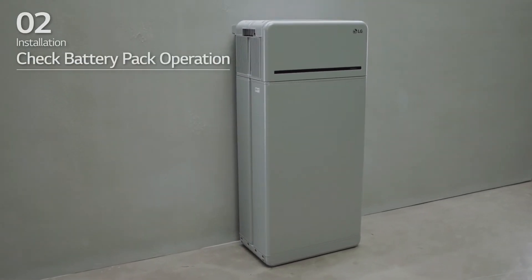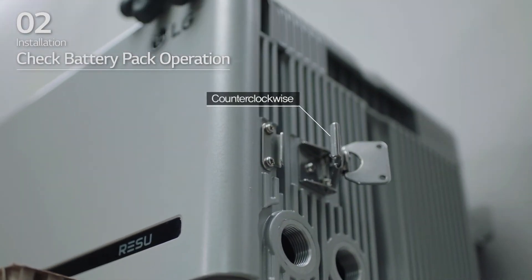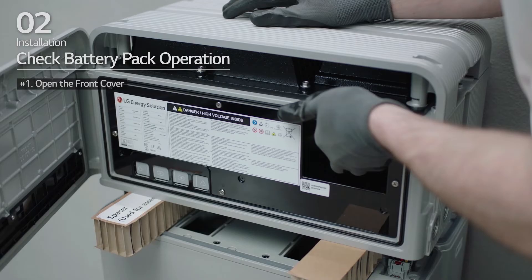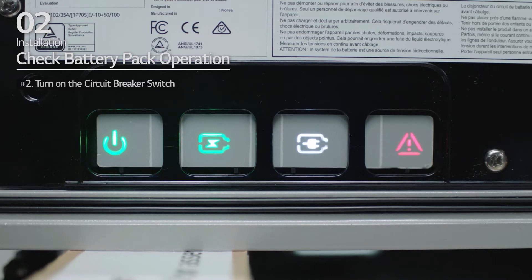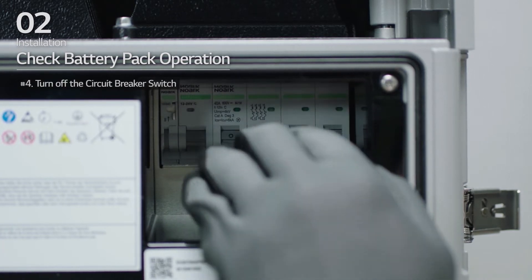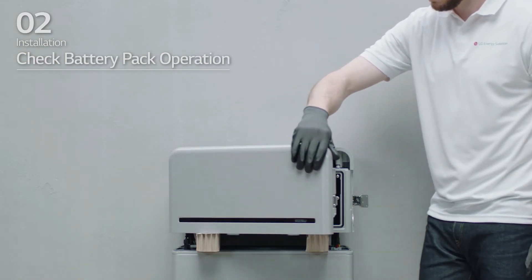Check that the battery pack is operating properly. Hold and turn the handle counter-clockwise and open the front cover. Then turn on the circuit breaker switch. Check that the LED power indicator is turned on and that 60 seconds later, the LED fault indicator is blinking. If there are no problems, turn off the circuit breaker switch and close the front cover.